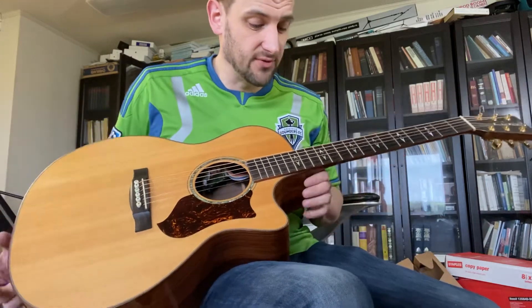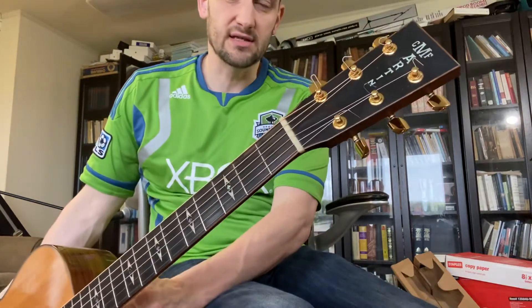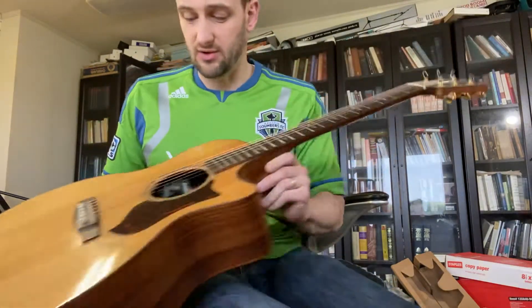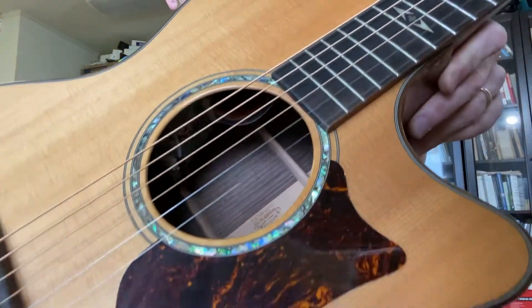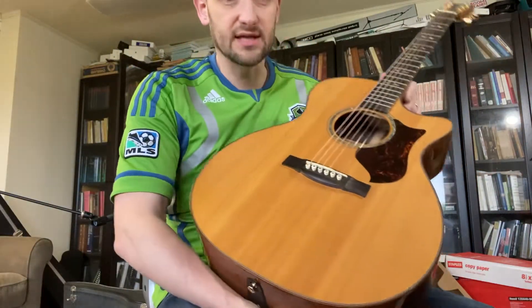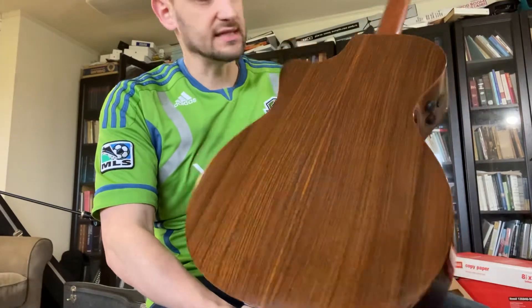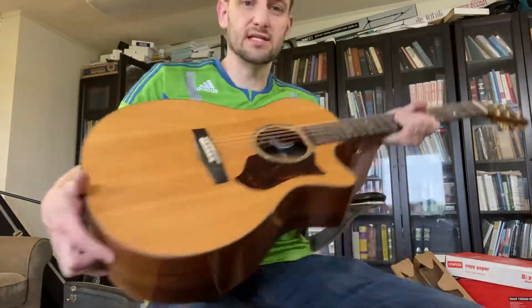You have an ebony fretboard with beautiful inlays. You have a lovely headstock with the CF Martin deluxe style logo. Mother of Pearl inlay around the sound hole. Ebony bridge, really nice. Looks like a spruce top. Lovely back and sides, nice neck. Really, really nicely appointed guitar.